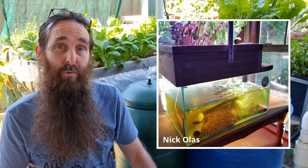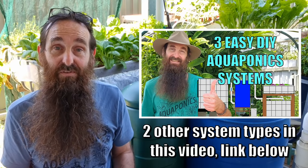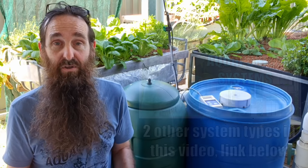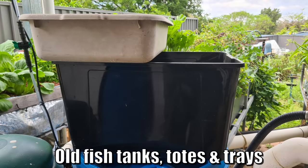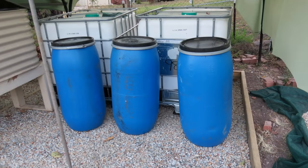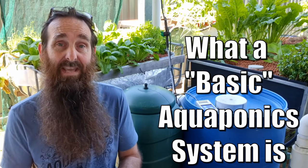G'day folks, it's Rob here. In today's video we're talking about the basic aquaponics system, which has got to be the easiest aquaponics system for anyone interested in aquaponics to try and build yourself. The beauty of these little systems is that a lot of you folks will have bits and pieces at home you can already put together, or you can buy recycled drums and tanks to get your system off the ground.